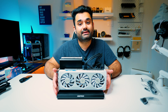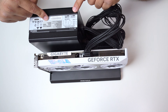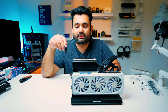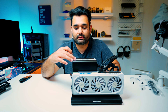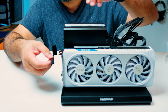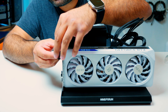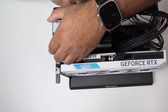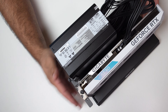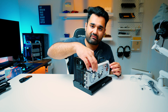When all is said and done, this is what it should look like: your graphics card is inserted in the slot, your power supply is connected and securely fastened, and your cables are connected. The last thing we're going to do is secure the graphics card with the bracket — take two thumb screws, line it up, and tighten both screws. Now your graphics card won't move.